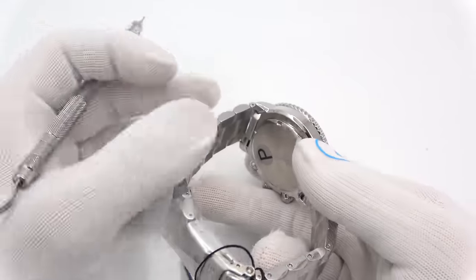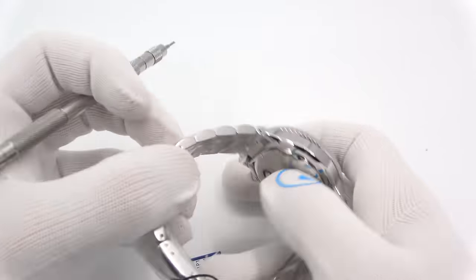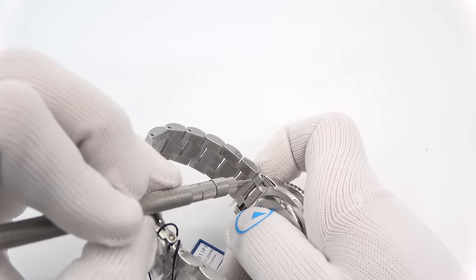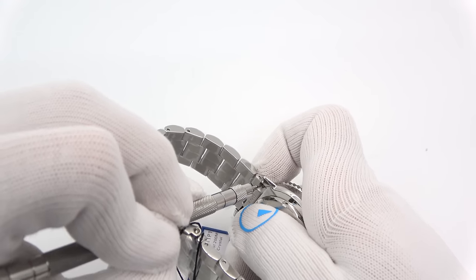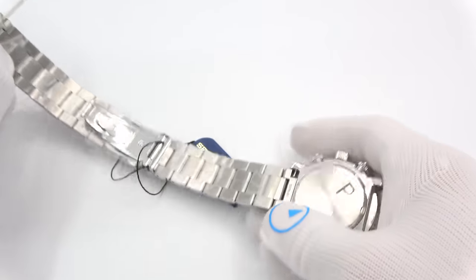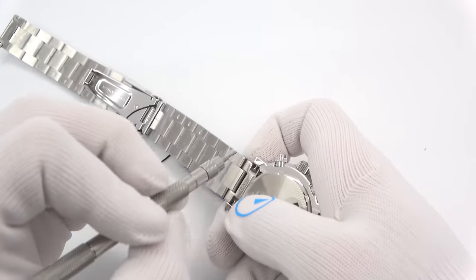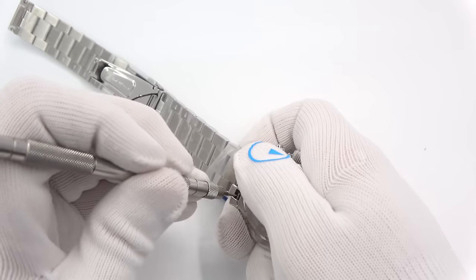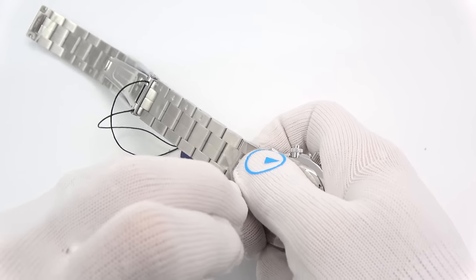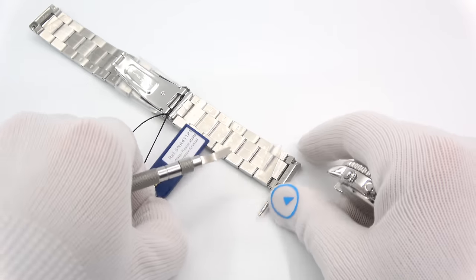If it's something you want to undertake, the first thing you're going to do is remove the bracelet. You need a spring bar tool of some sort — get in there with a small fork end, pull back the spring bar, and remove the bracelet from both sides. I understand sometimes it's not as easy as it looks on camera, but it will definitely happen for you.